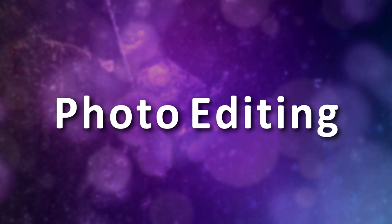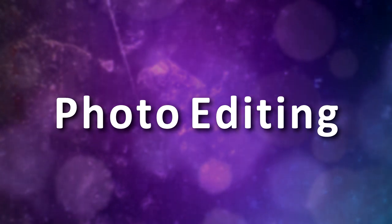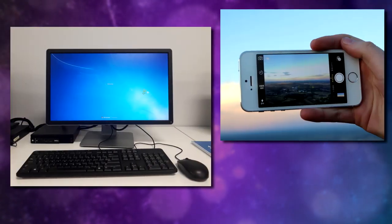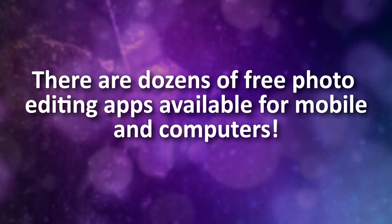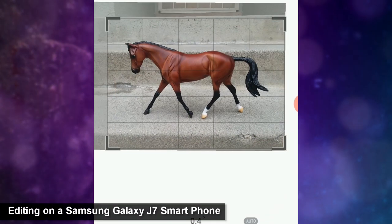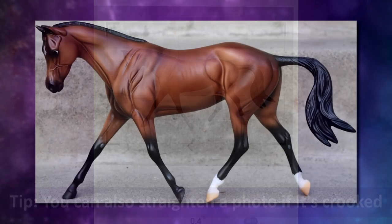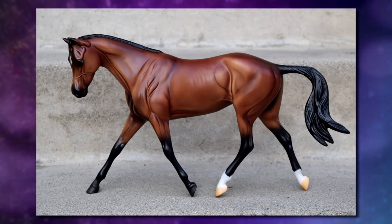Those are all the tips and techniques for taking a photo of your model — but what about editing it afterwards? Sometimes your photo might not come out quite the way you thought it would, and now it needs some adjusting. Fortunately, editing photos after you take them is easier than ever. You can edit photos on a computer, phone, or tablet, and there are many free photo editing apps and software options available. A common adjustment is cropping — when cropping, you'll want to cut out all unnecessary negative space, but also make sure to leave a little room around your model so it doesn't feel cramped.